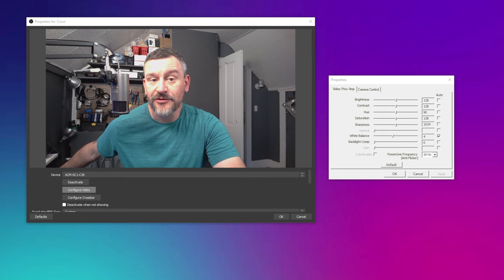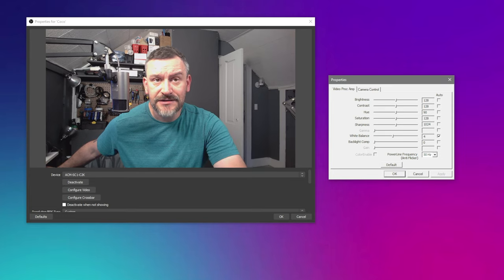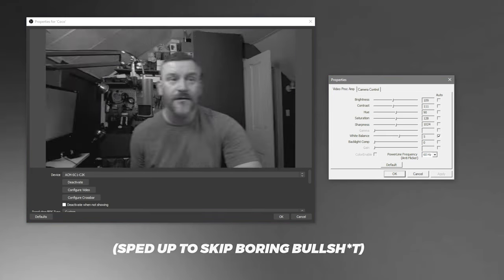I've opened the Configure Video Properties of the webcam, so I'm going to go through and see if I can improve the picture. Usually we can get a little bit better video quality by going in and setting these settings manually. I could definitely mess around with it a little bit more, but as a quick and dirty, this looks a lot better than just leaving it on auto.